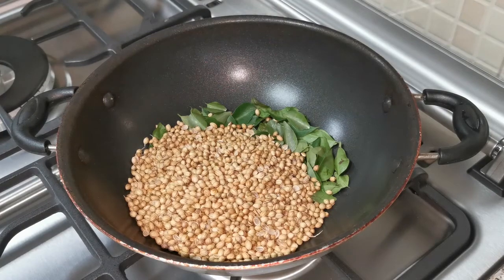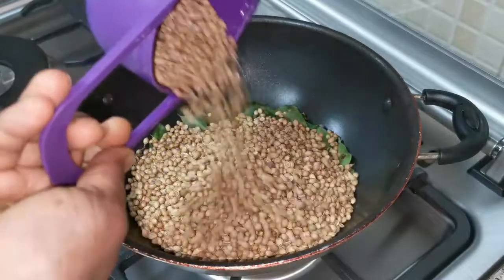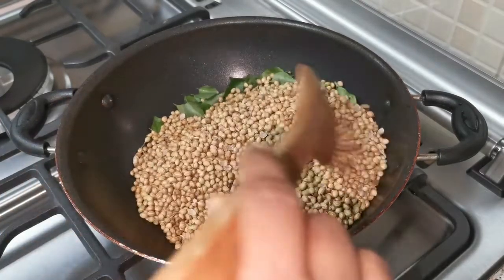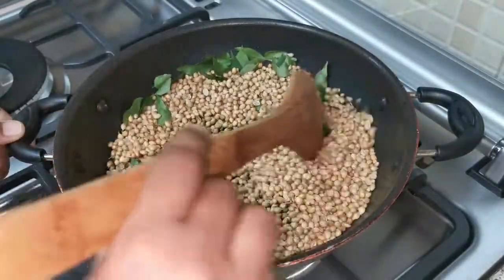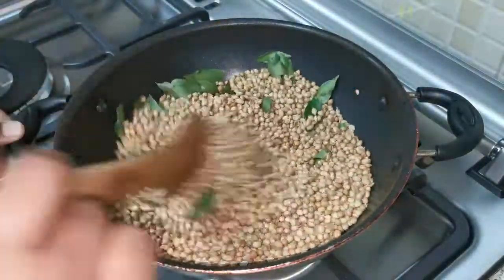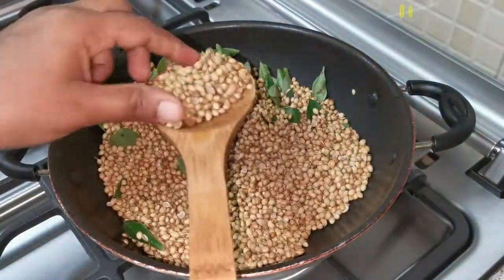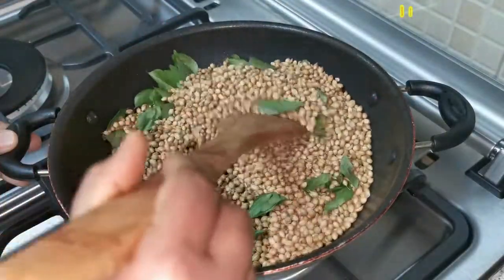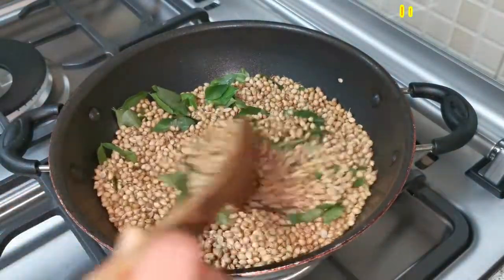Why do we have to fry on low flame? Because all the coriander seeds should be a little bit warm when we grind them, so that the coriander powder stays for a long time and will not get spoiled quickly. We must fry the coriander seeds, and once fried, make sure it cools down before you use your regular mixing jar to grind it.